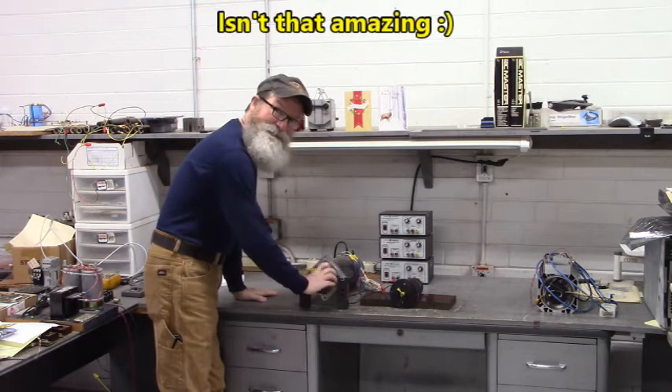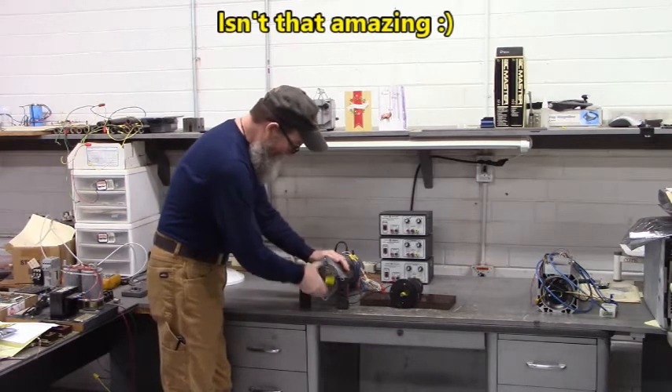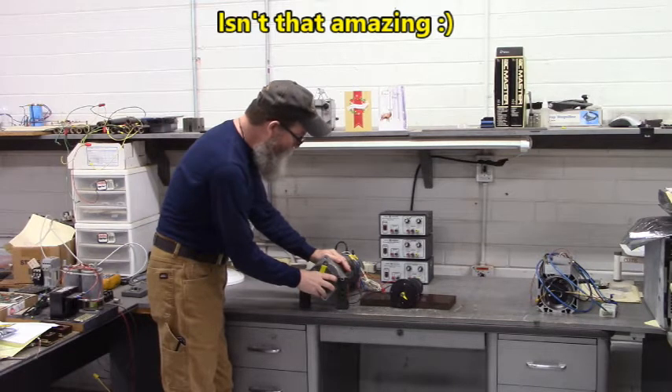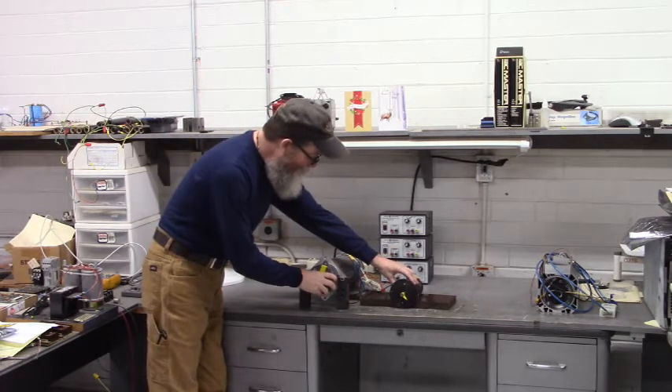Isn't that amazing? Now I'm rotating this DC motor here and it's generating a DC voltage that is being applied to this motor over here.